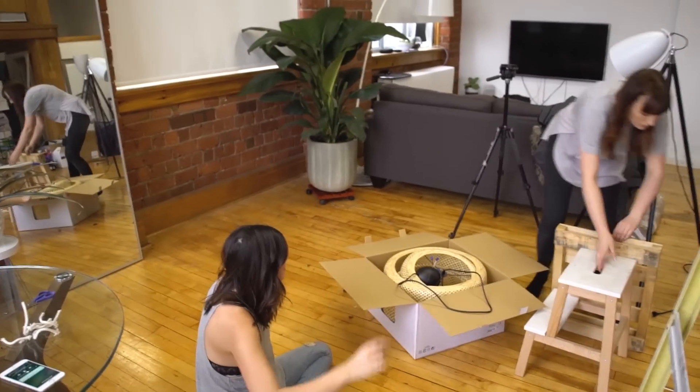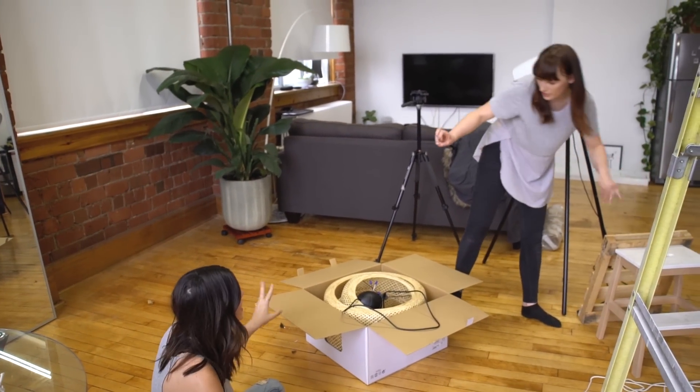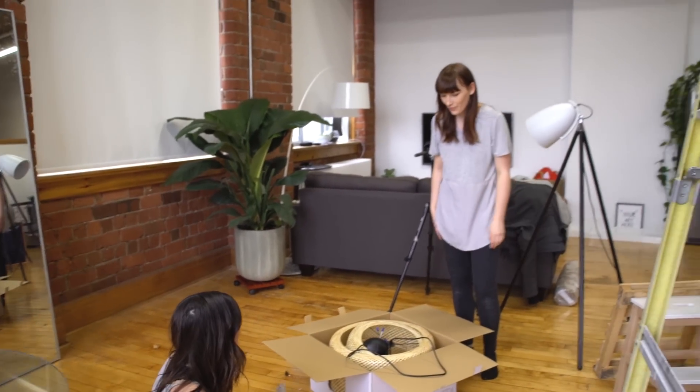So this lamp is a little trickier than I thought — we can't just plug it into an outlet, I'm gonna have to rewire it. Why are none of these lamps working out for us today? I did some research and I think we can Frankenstein this light together.